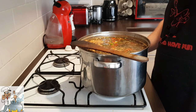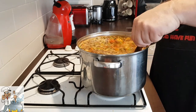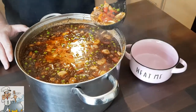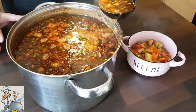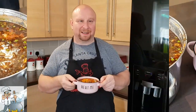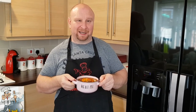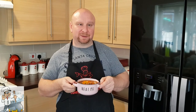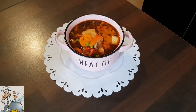One last taste — perfect. The soup is ready. As you can see, it looks great and tastes exactly the same. It's really simple to do. I hope you're going to enjoy this recipe. Before we finish, I'd like to ask you again to subscribe to my channel, turn notifications on, press the bell, comment and share. That's it for today — see you next time!